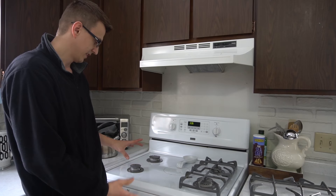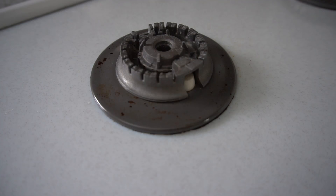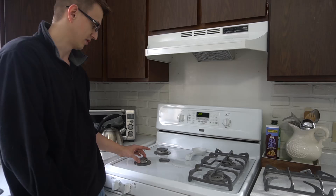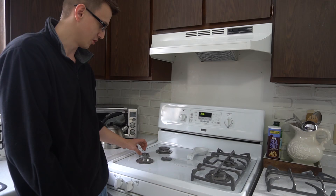But anyway, to fix that properly, what you'll need to do is take the burner cap off and then your burner. Some of them have screws in there — you might have to take screws out. Mine don't; my screws are underneath. There's the spark igniter, or the spark electrode, and there's your burner.